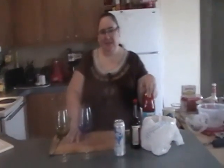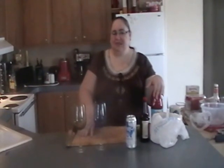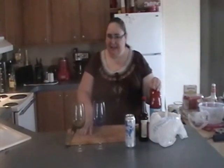Welcome to Ricardo's Kitchen. We're going to make today good stuff. The first thing that we're going to make is a drink for a refreshing Super Bowl party, and it is Micheladas.